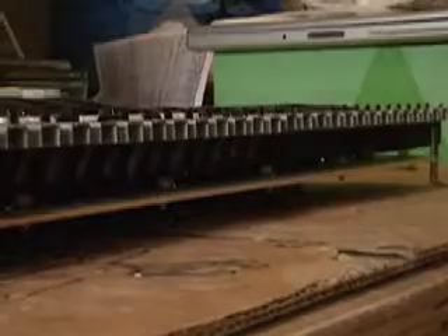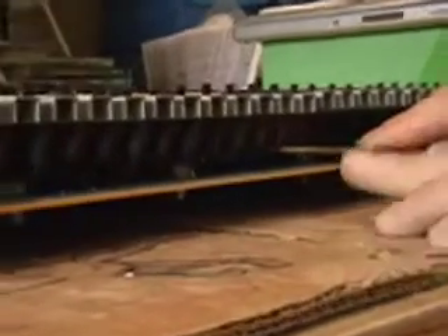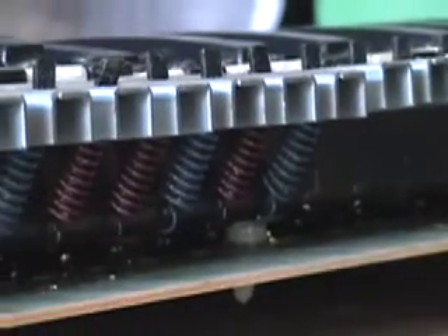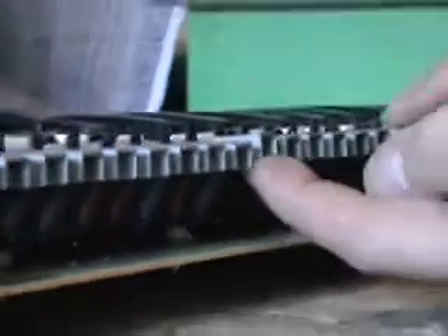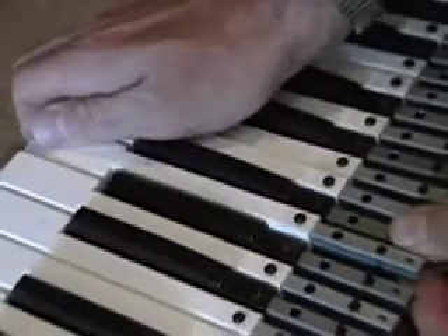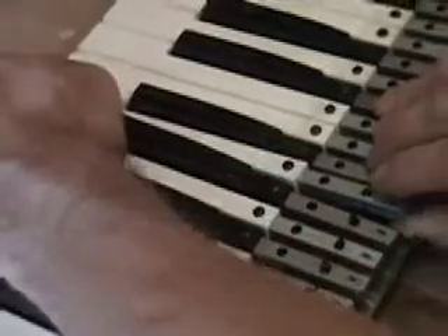In removing the springs from the Prophet 5, you're going to want to watch what you're doing because these will shoot off and go across the room and you'll never find them again. When removing them, lift down and keep your thumb there so it doesn't shoot out. Remember that the blue springs go for the sharp keys and the red springs go for the white naturals. Once you do that across the board, remove the keys — to remove a key, you lift up from the back and push forward.